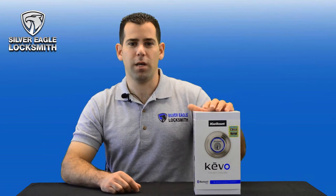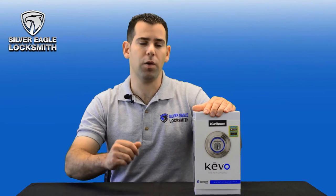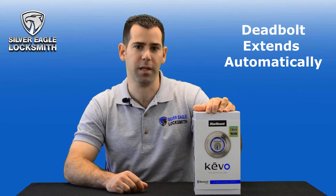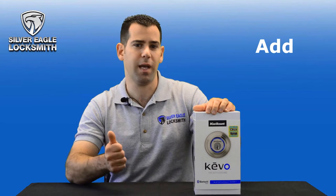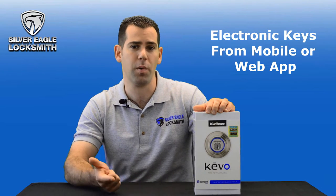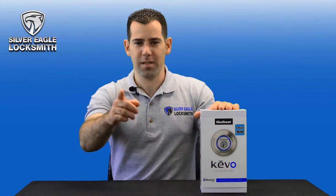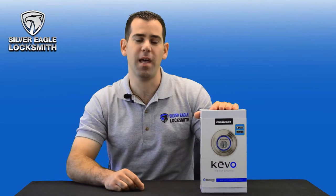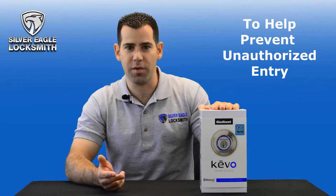Before we unbox the Kwikset Kivo Bluetooth enabled deadbolt, let me tell you about this lock's features. The first thing is electronics — the deadbolt extends automatically. The second thing is the lock has key control, so you can add, delete, enable, or disable electronic keys from your mobile app or web app, and it's got lost phone reset as well. The Kwikset Kivo has position-in technology, so basically when you're inside the house the lock knows you're inside.